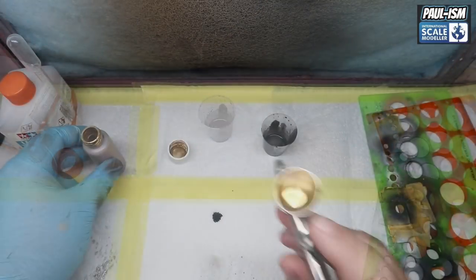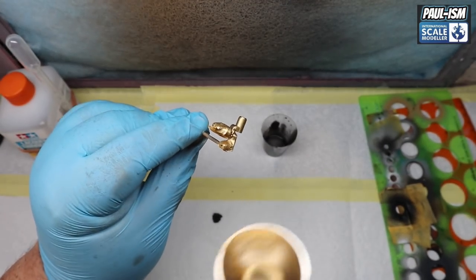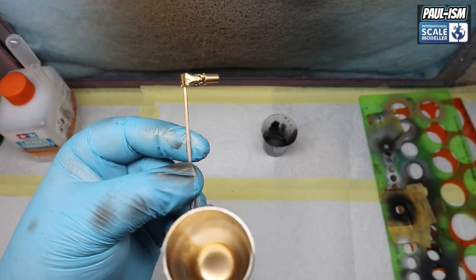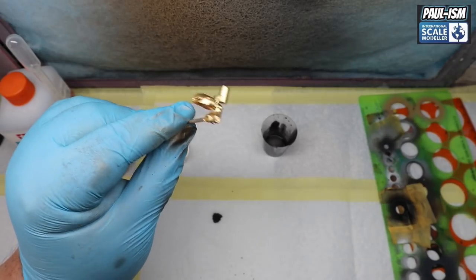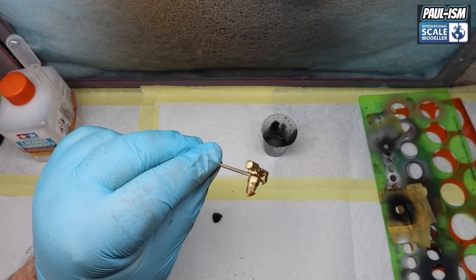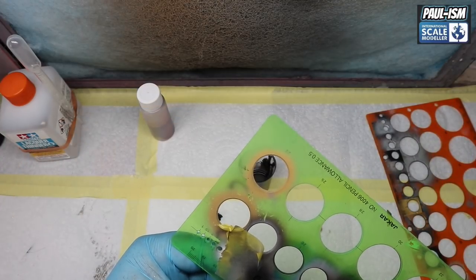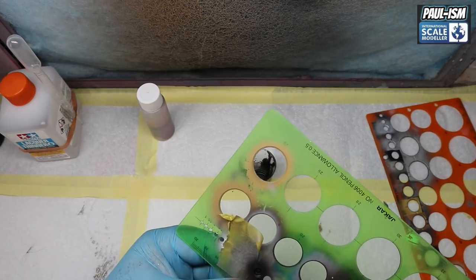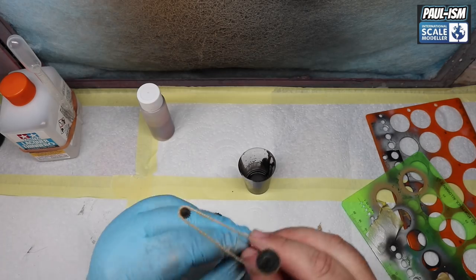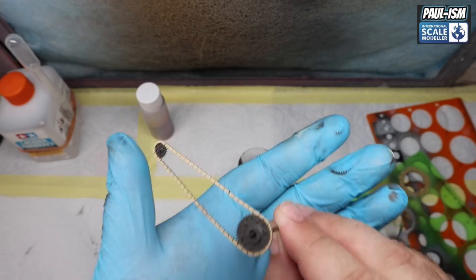We'll do exactly the same to the small sprocket and leave that to one side to dry. My references show this to be either an anodized/dark iron colour or a light titanium gold. I sprayed it in that colour but for me it wasn't visually interesting enough, so we've gone over again with TS-21. It's not the correct colour, but it adds interest and to me it looks a lot more interesting than just being plain and boring. At the end of the day it's your model - you spray it as you wish. And there's our front sprocket done as well - not bad, just using a circle template.